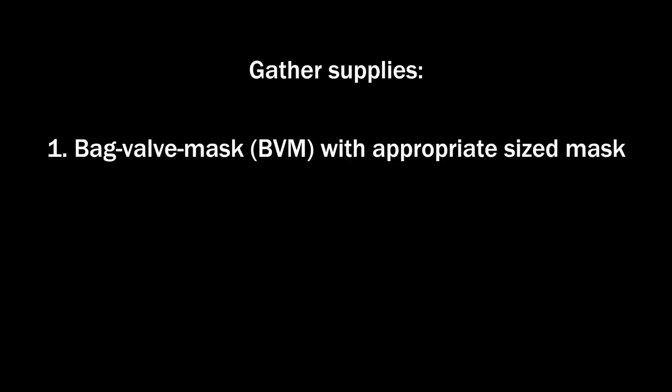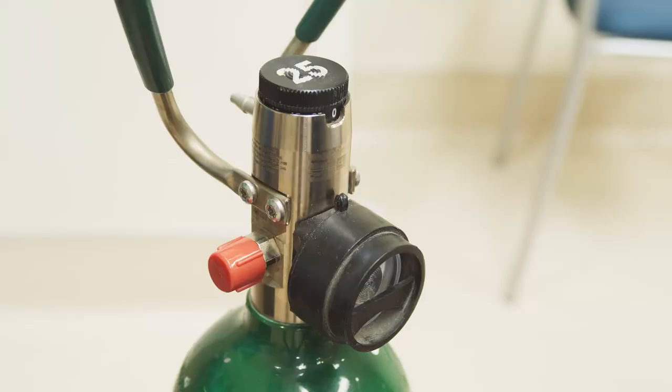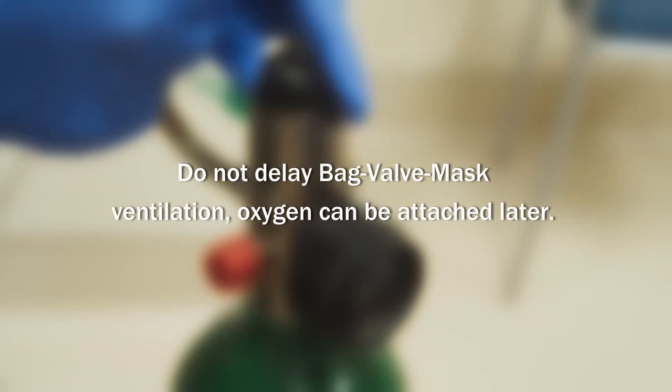Gather supplies: a bag valve mask with an appropriate sized mask for your patient, oxygen tubing, and an oxygen source. Attach the BVM tubing to the oxygen tank if available and set the flow to the highest rate. Do not delay bag mask ventilation — oxygen can be attached later.